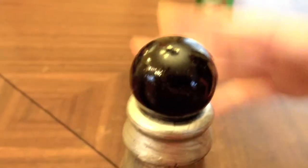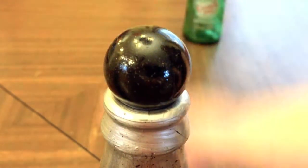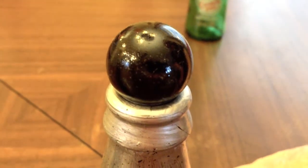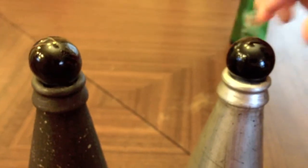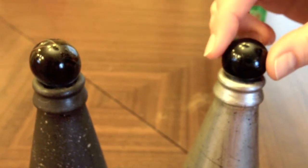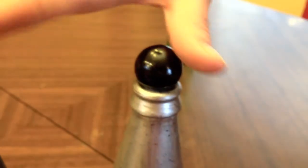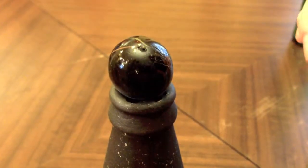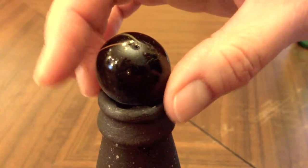For the tops — at HomeSense the bottles had these amazing bottle toppers, like a big crystal or a sparkly skull. I didn't want to get too fussy with them, so I used these black marbles I had in the basement, originally meant for the bottom of a vase to hold flower stems. I just crazy glued them on — they could probably just sit, but I didn't want to be chasing marbles around my living room.